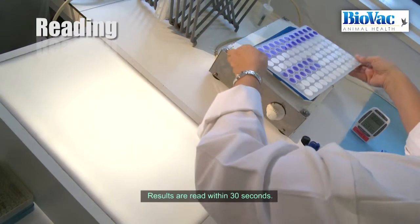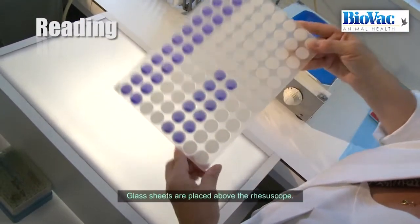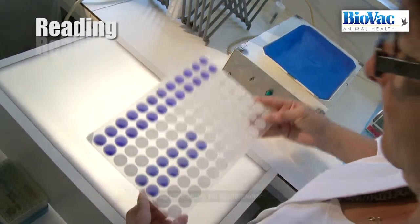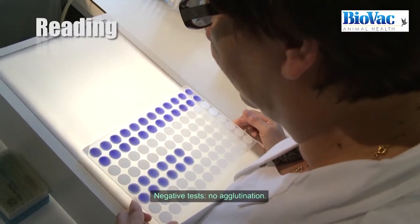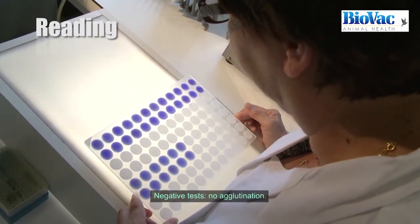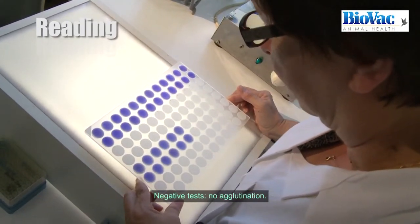Once the shaking is completed, results are read within 30 seconds. Glass sheets are placed above the resoscope. The result is negative if there is no agglutination, meaning there are no detectable antibodies against the specific antigens of the tests in the serum.